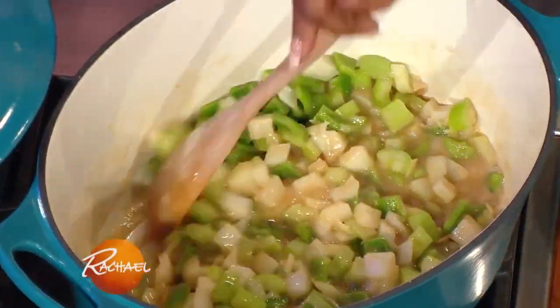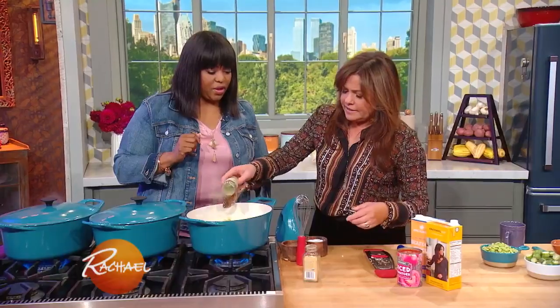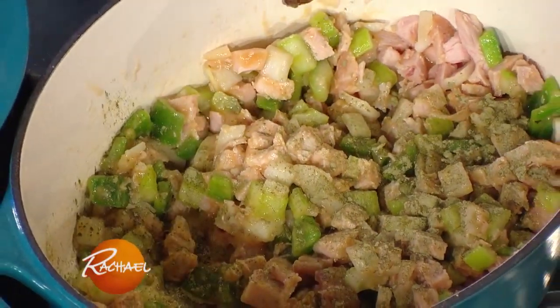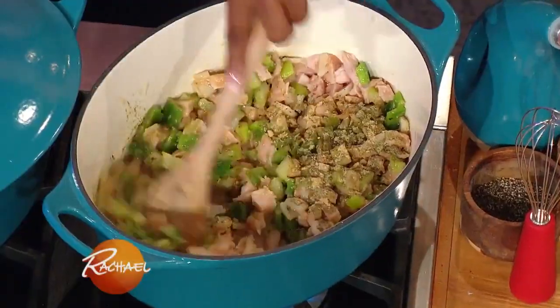Once that kind of cooks down, we're gonna add in our smoked turkey, gumbo filé, a little bit of — ginger. Ginger and peanut — that's a great combination.